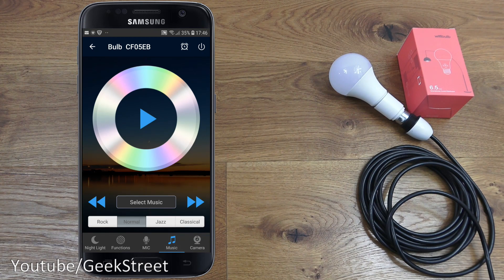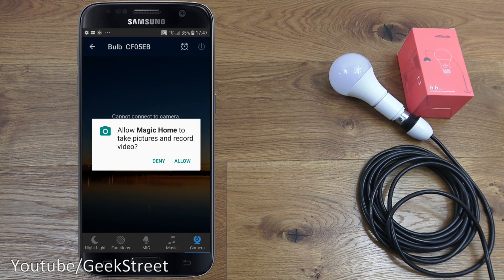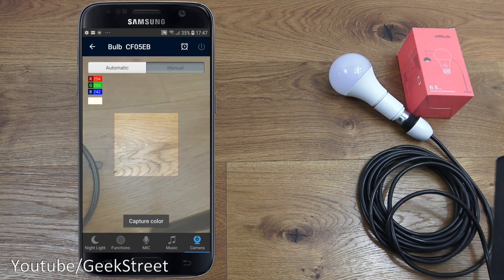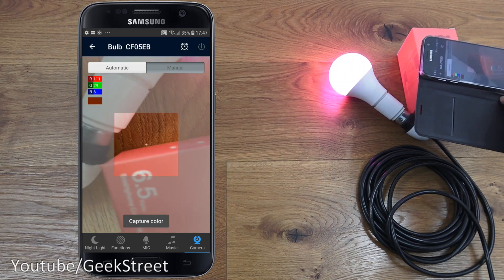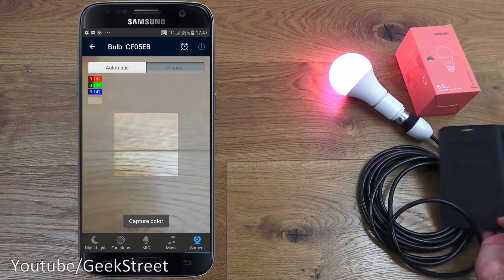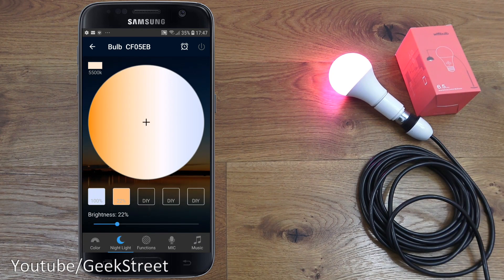So you have two options: background noise from music playing that it synchronizes to, or music playing directly on the phone. Both are good options giving versatility, and you can flip between the two without relying on its built-in music player. Next is an interesting Camera option — you can take a picture of a color and that color gets applied to the bulb. Bringing the phone over and clicking capture, it's gone red. Really cool.